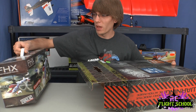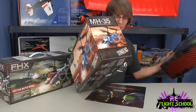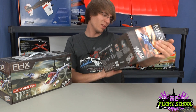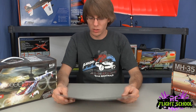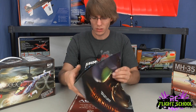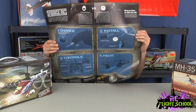So within the box, we have our FHX helicopter. Cool little booklet here, landing pad and whatnot. And then the other helicopter — the MH35. So these are the two helicopters, different body styles that you battle head to head. I'm going to walk you through the booklet because I'm kind of curious what we have here. So here you can see the two guys. Heli landing pad. It's just a giant manual — I thought it'd be something a little cooler than that.